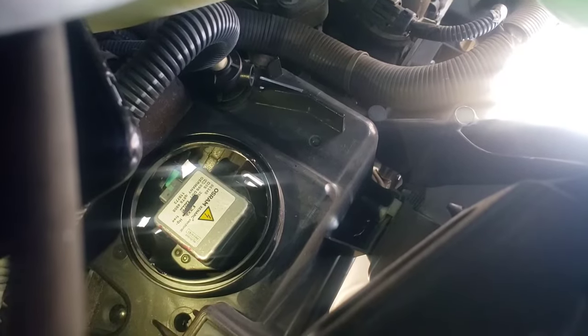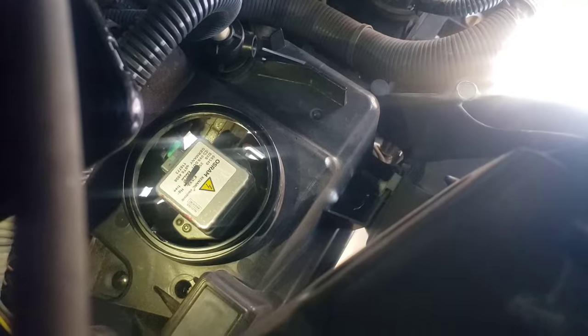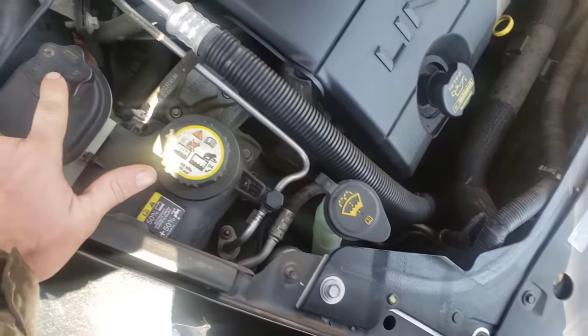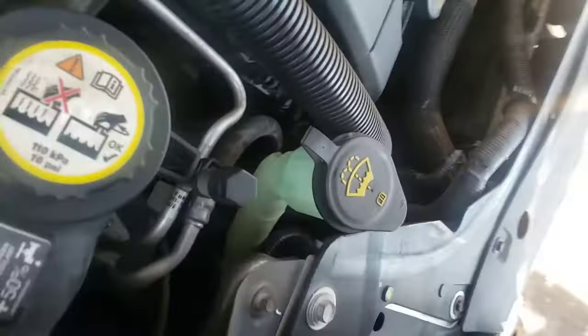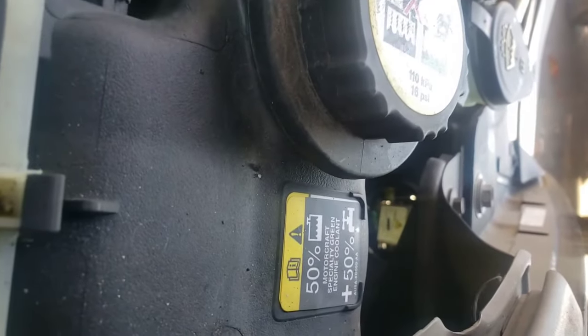Basically you've got two T10 bolts holding that ballast in there. The bulb and the ballast are like together. What you're gonna do is rest your head up against this and by doing that you'll be able to see it back there.